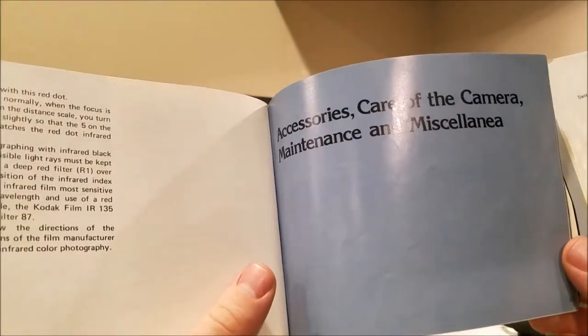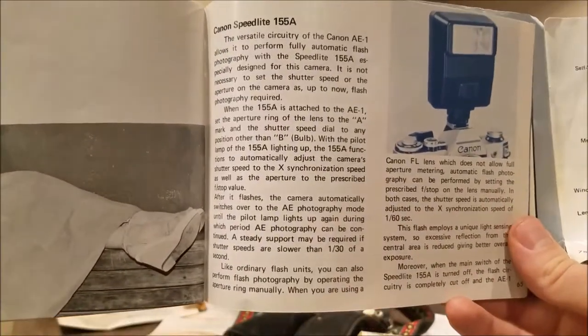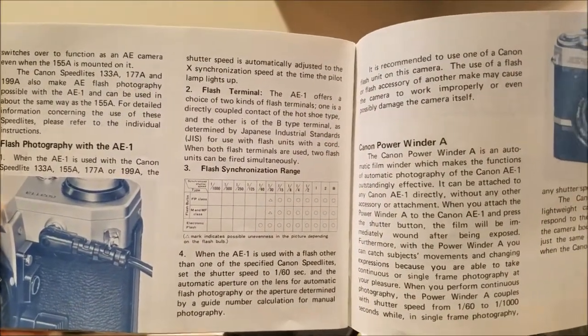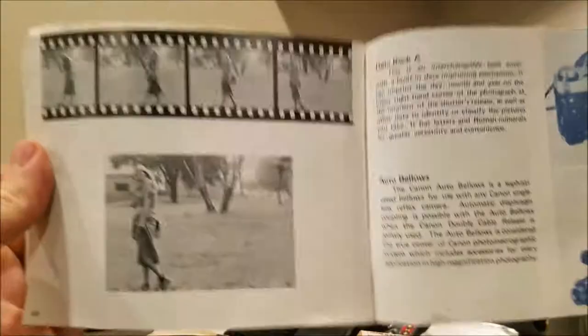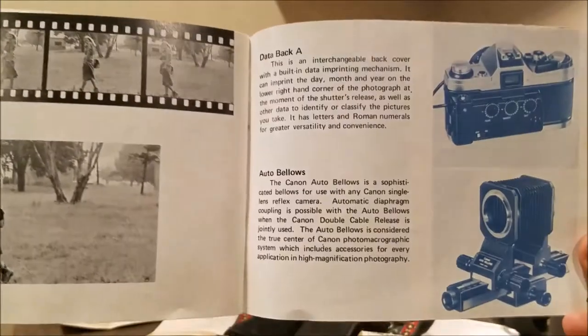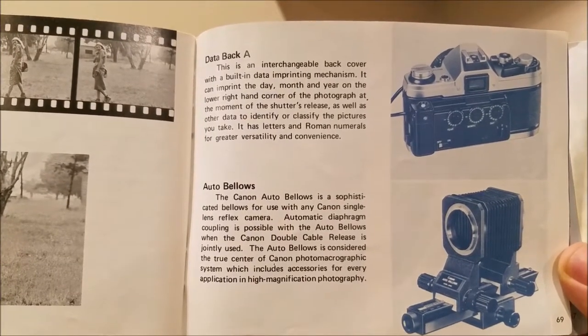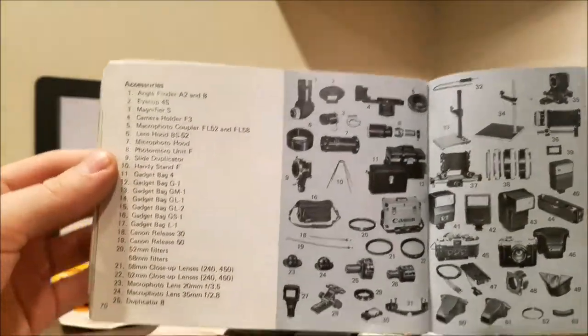We're almost done here, guys. Accessories. Care of the camera. Maintenance and miscellanea. Here's something about a flash. Flash synchronization ranges. Canon power winders — any shutter speed can be used. Auto bellows. Data back A. And here's a list of accessories that you can buy for your camera. There are a lot of accessories you can get for this camera.